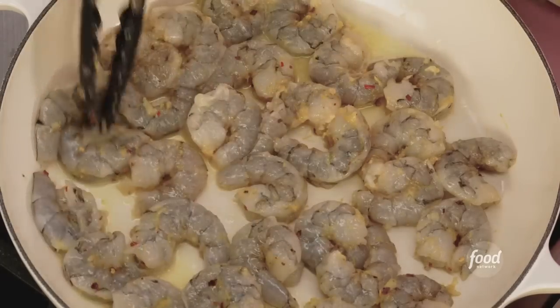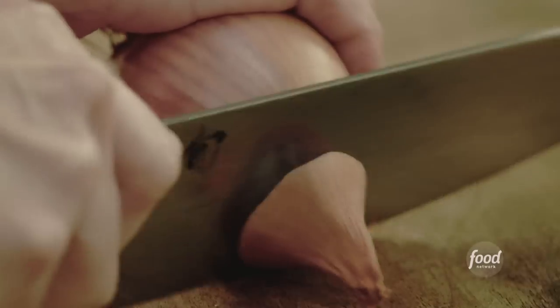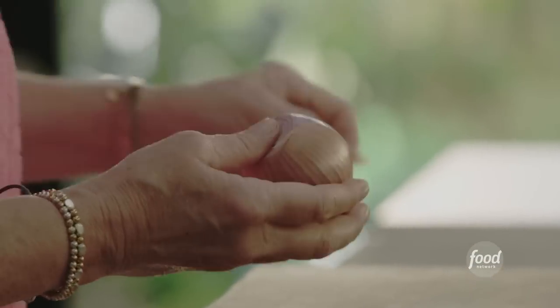While we wait for the shrimp to sauté, we are going to slice up our shallot. We just want to take off the thin outer skin.